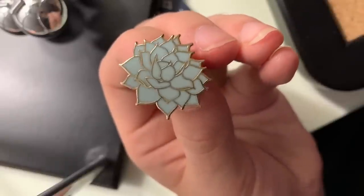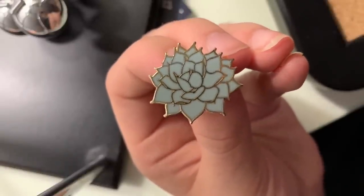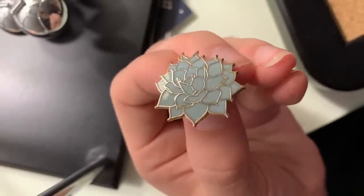This is the last pin I have from Bianca — it's the succulent design. I just think it's so cute and so well designed, and I just adore it. I believe they also have another succulent pin. I don't have that one — maybe I will someday, but I'm not going to tell myself that because I know I'll just go buy it, and I am not going to allow myself to do that.